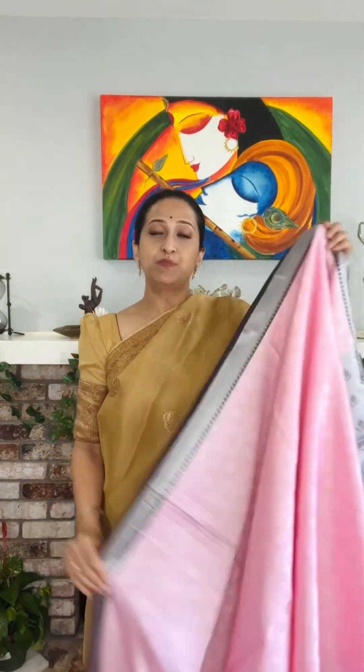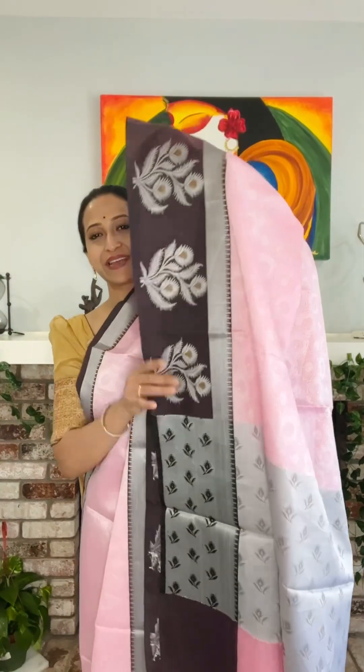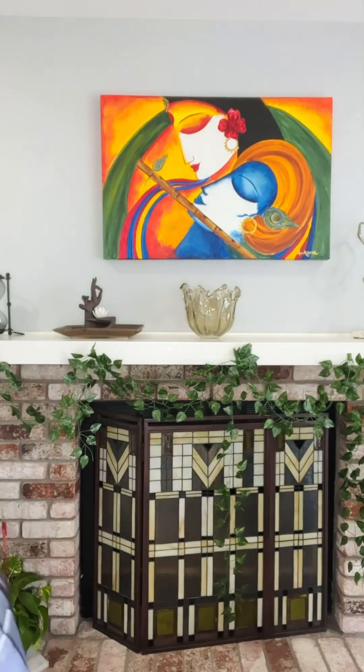The next one is another light pink with a beautiful brown color shade — look at the shades, it's so beautiful. This is brown, not black. This is how the color combination will go, and you can see the beautiful design all over. This is how the bottom border will go. This is a beautiful baby pink tanchoi silk saree, and with this we have a blouse piece included. This is also 85 USD dollars.